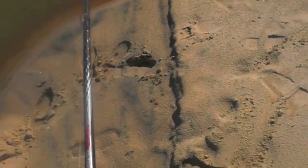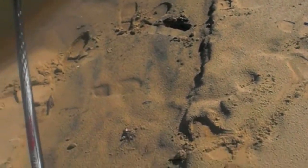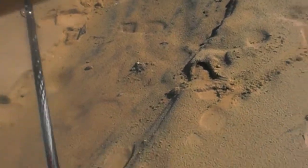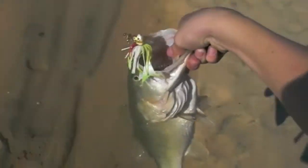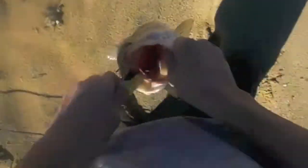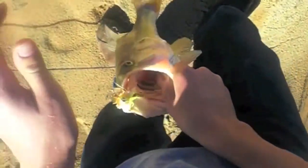Guys, what is up? This bass just blew the crap out of my swim jig here. Holy balls, this is easily five pounds. I'm going to try and land him, guys. Holy crap, he blew this swim jig up. Excuse my language. Look at that thing — top of the mouth. Swim jig smoked that thing, and I watched him do it too.